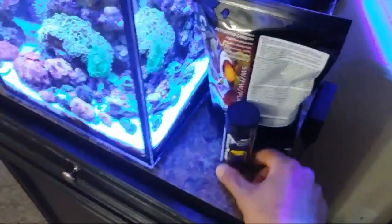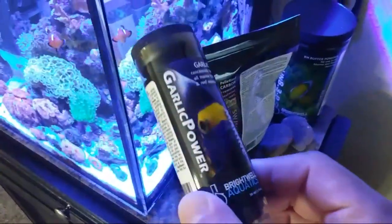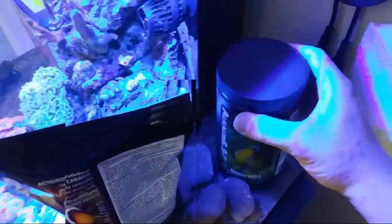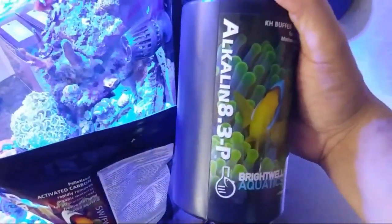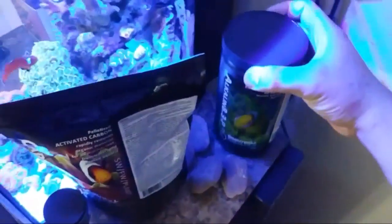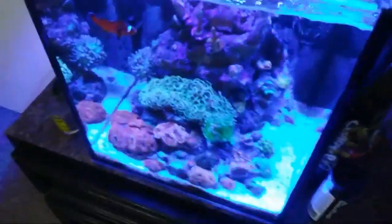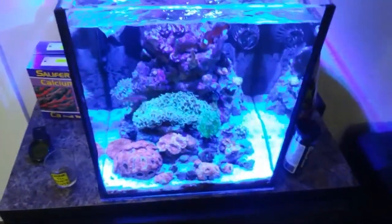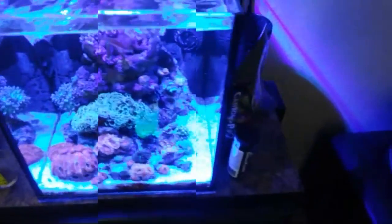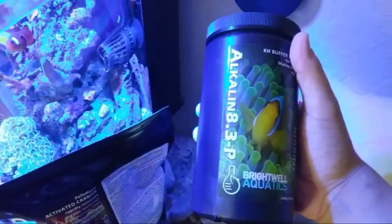Got a couple goodies the other day - thank you guys. Got some carbon, some garlic - this thing's amazing. And my alkalinity has been going down about halfway through the week, so I'm gonna try this guy out. It'll actually maintain your pH at 8.3. I live in an apartment on the third floor so it gets kind of muggy in here and my pH is kind of low all the time. I think pH is important - for all your other elements to work, everything has to be correct and in tune. What this does is it'll bring your pH up to 8.3 and keep it there.